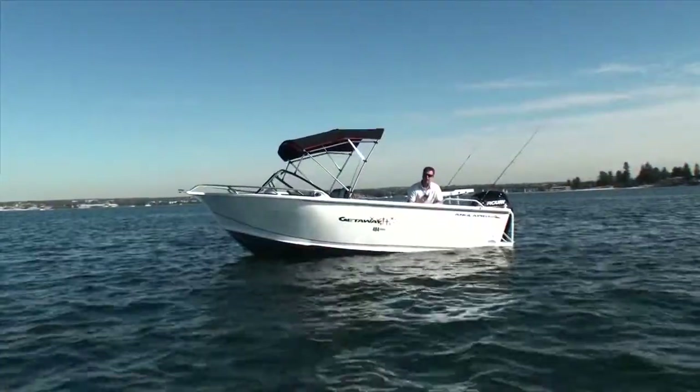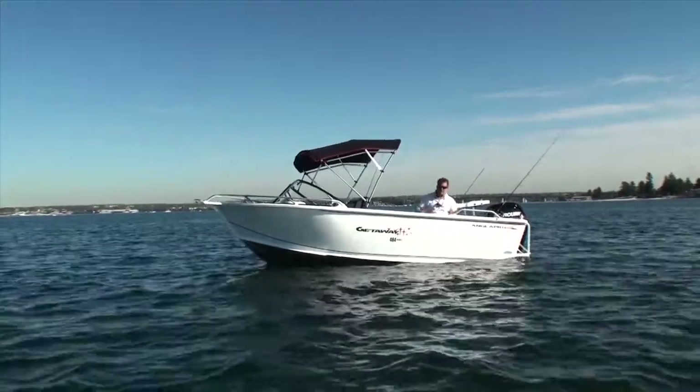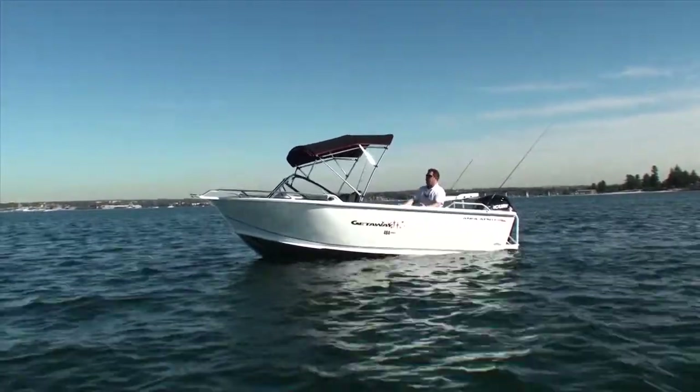Let's take a closer look through the features that come with this package. To pull it all together, even though it's a classic old runabout — been around for decades — there's something magical about a runabout when it comes to just having so much room to work with.